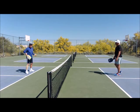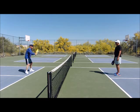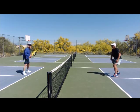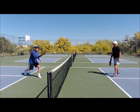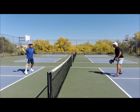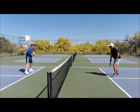The volley drill is conducted right here at the kitchen line, in the ready position, positioned with your backhand paddle ready. The idea with your partner is to keep the ball in the air. All we're trying to do is build consistency. Oh, good job, Billy.